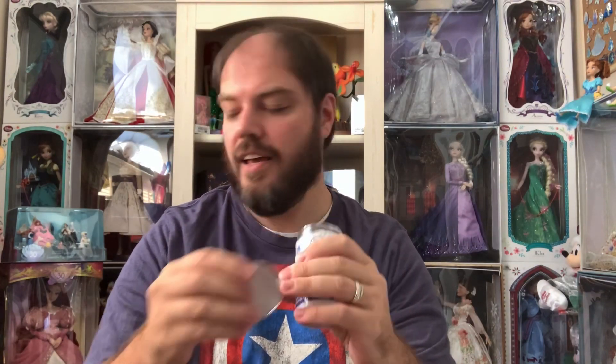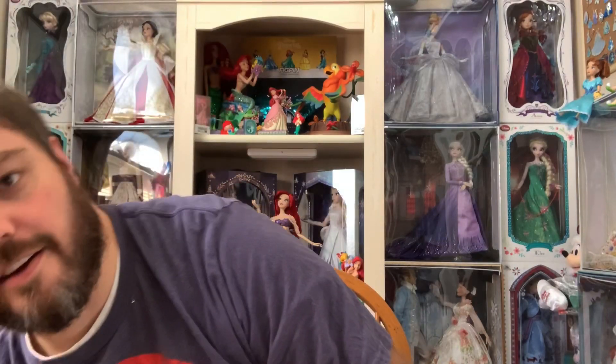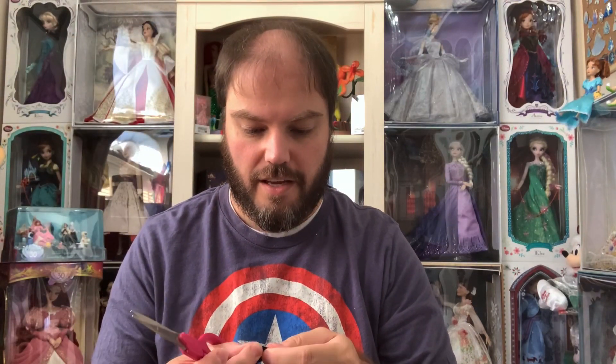I saw these and didn't even read about them — I just grabbed them quickly because I knew they were going to sell out, and they sold out fast. So I did get four. Without further ado let's go ahead. I already sliced this plastic. Inside are two little blind bags. I grabbed my scissors this time because tearing these is terrible.